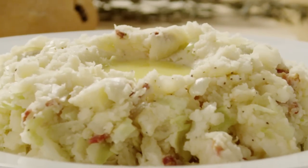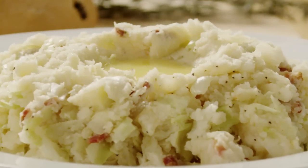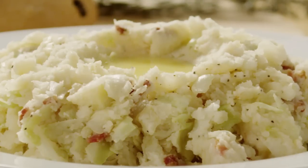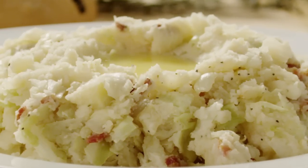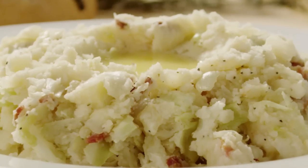All Recipes member TJ says he is always trying to enhance mashed potatoes, and comments, this one is terrific! I make a double batch and save the leftovers for use on shepherd's pie. Erin go bragh!